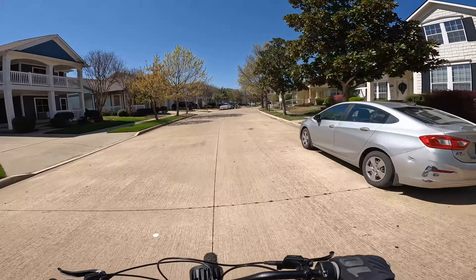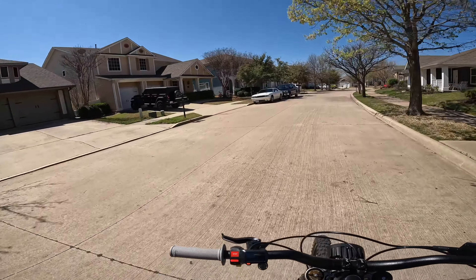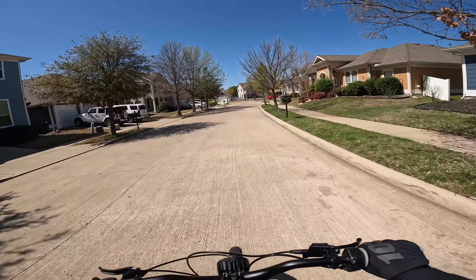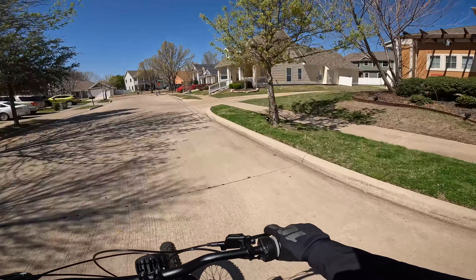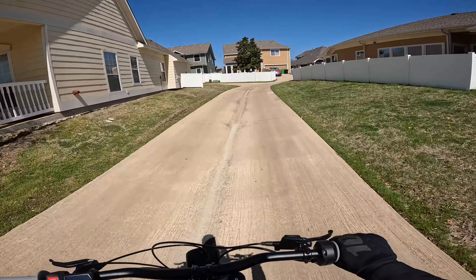My bike was making a weird whining noise too that I hadn't heard a lot of other people's make. But I figured out that it was the primary drive belt — it needed to be a little bit looser. I'll put in a clip of what mine sounded like, and if yours sounds the same, you probably need to loosen up the primary drive belt.